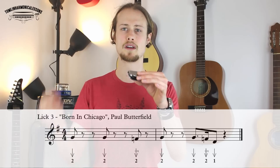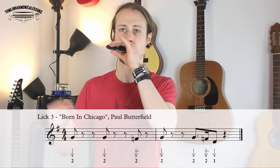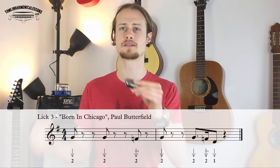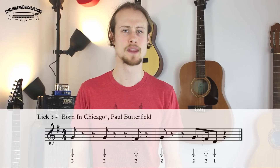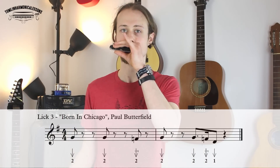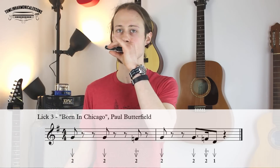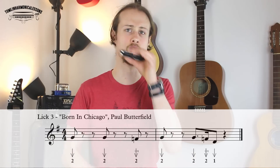So that'll be — one, two. One, two. Let's try putting both halves together — one, two, three, four. Okay, and a little bit faster — one, two, three, four.